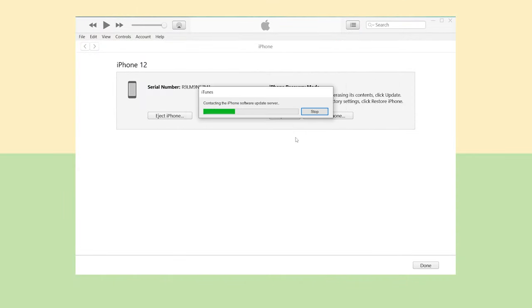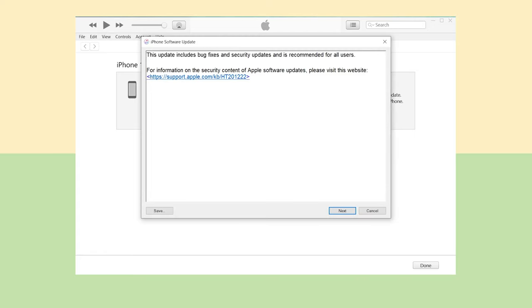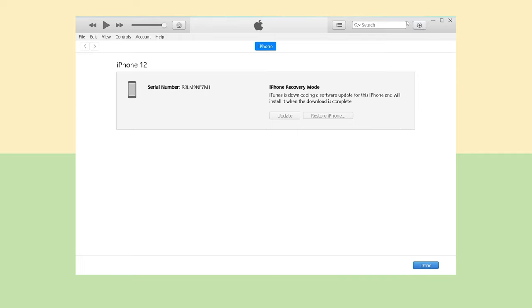iTunes will start to download the firmware. What you need to pay attention to is the download speed usually takes a long time, and the update also does. If you are in a hurry to use your phone, I don't recommend you use this method.